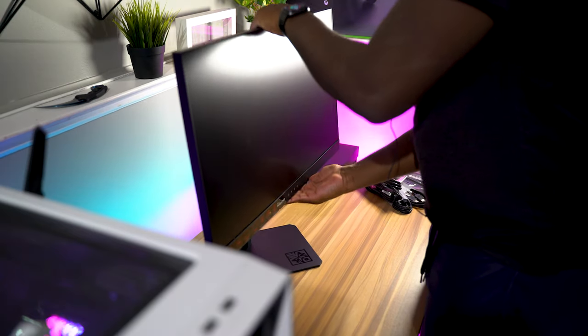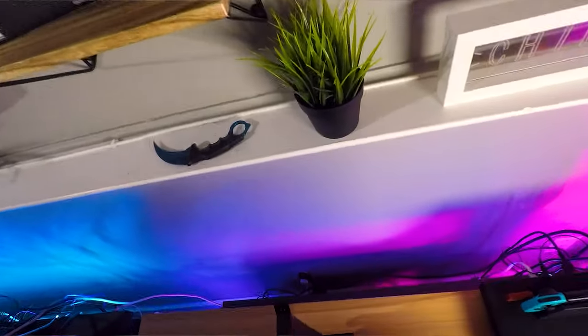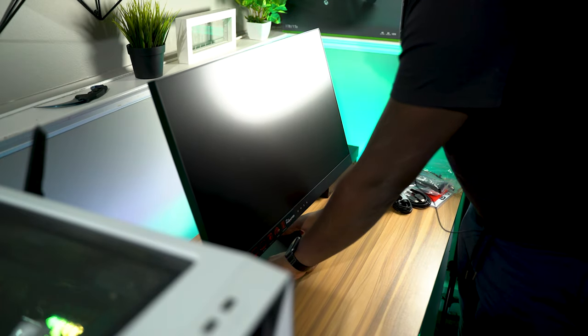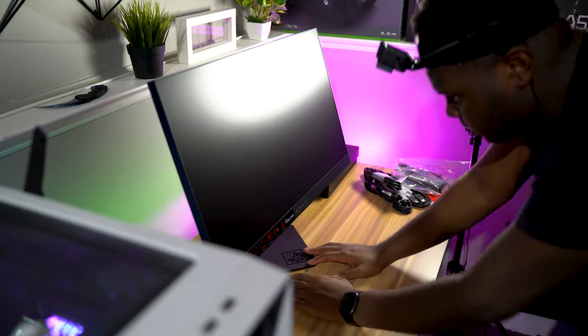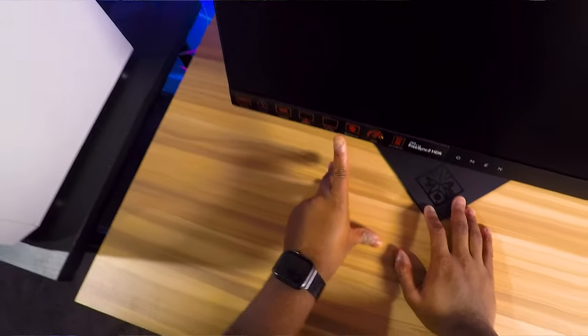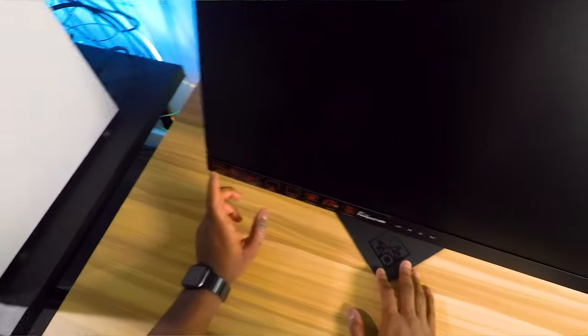Height adjustable, tilt only — no swivel. The base isn't the most planted; it feels sturdy and it's not going to tip over, but it slides around just a little bit. You've got DisplayPort, HDMI, two USB — DCI-P3 at 90%. Omen Command Center, ambient lighting — oh, that's cool. Height adjustable, Quad HD, one millisecond response time, and a 240Hz refresh rate.